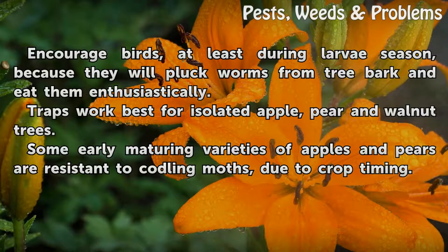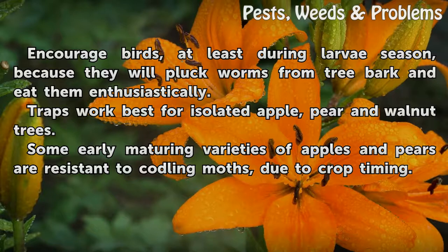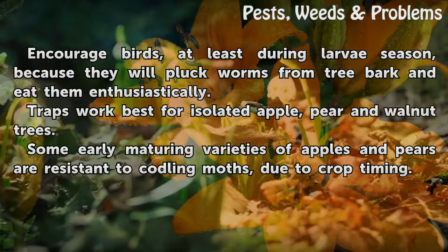Encourage birds, at least during larvae season, because they will pluck worms from tree bark and eat them enthusiastically. Traps work best for isolated apple, pear, and walnut trees. Some early maturing varieties of apples and pears are resistant to codling moths due to crop timing.